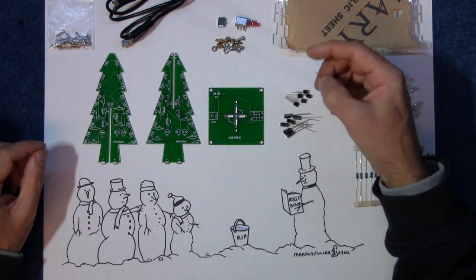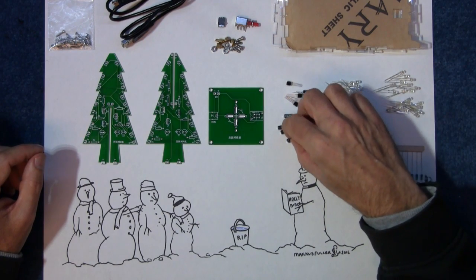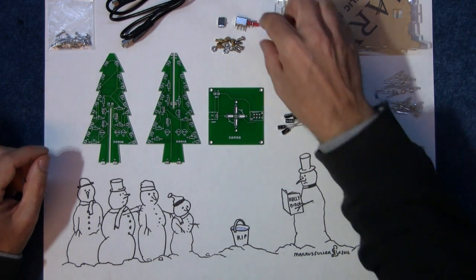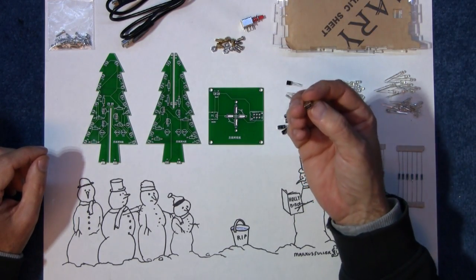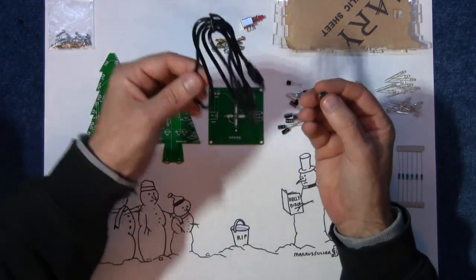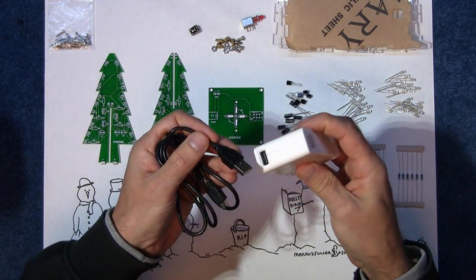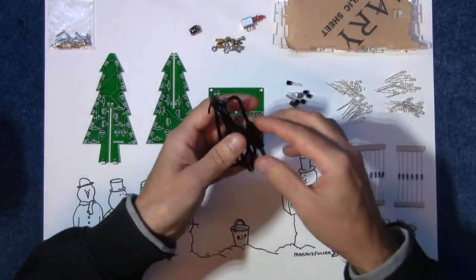All the transistors are exactly the same — they're all 9014 transistors — and all the capacitors are the same: 47 microfarads at 16 volts. It comes with a switch to switch it on and off, and a mini USB connector and cable so that you can plug it into one of these sort of battery packs and just run the thing for hours and hours.